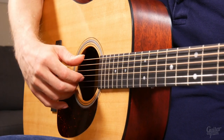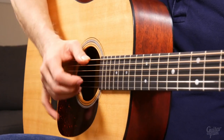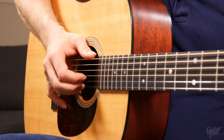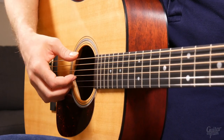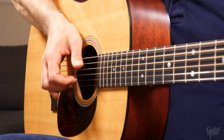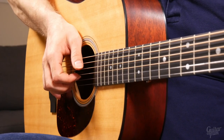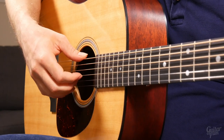Number three: don't kink your wrist too far one way or the other. Number four: don't bend your wrist too far one way or the other. This doesn't necessarily apply to the anchored technique where you have to kink your wrist down to anchor it to the top of the guitar, but don't kink it too far one way or the other. If you start to get fatigued or tired, you know you're doing something like that. Relaxed, neutral position.